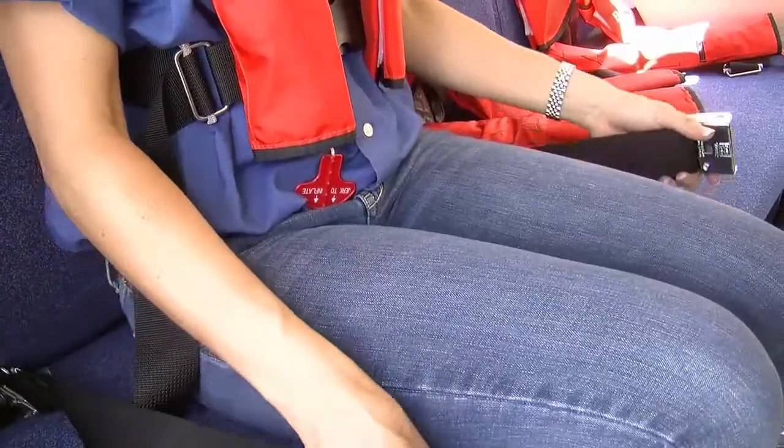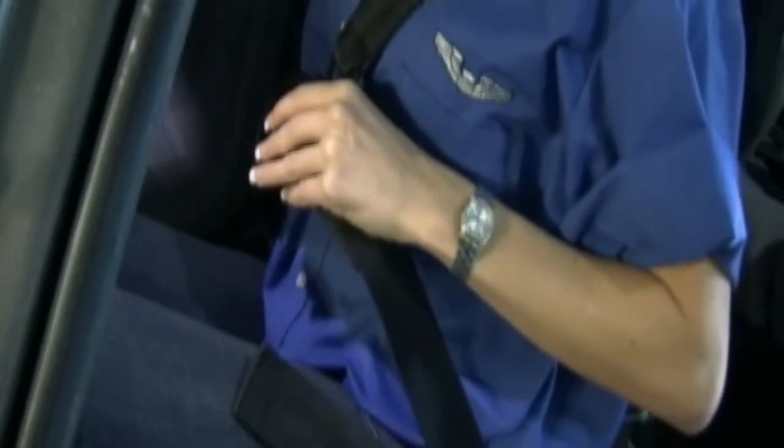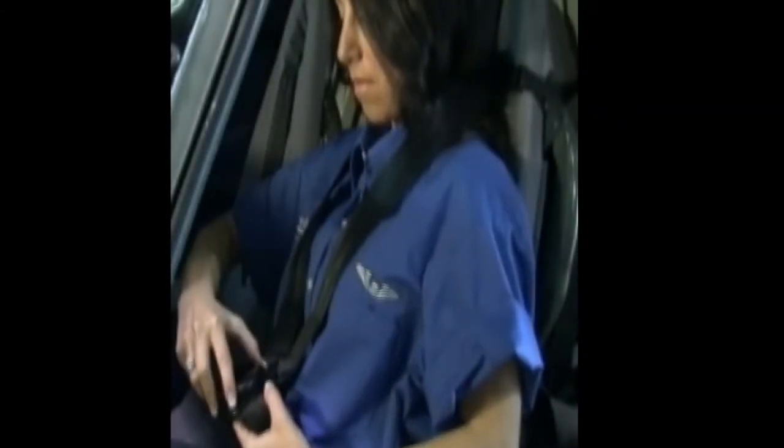Your seat belt and shoulder harness should be fastened whenever you take your seat. To latch, slide the metal ends of the individual shoulder straps into the buckle. Tighten by pulling on the loose end of the lap belt. To remove the seat belt, a quarter turn of the buckle will release all straps. Remember that your seat belt should be worn low and tight across your lap at all times in the helicopter.